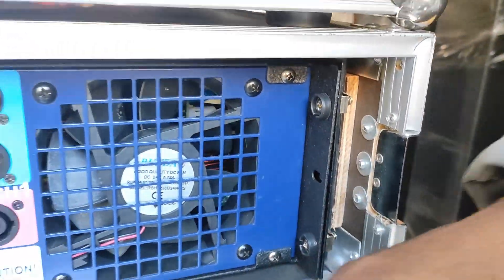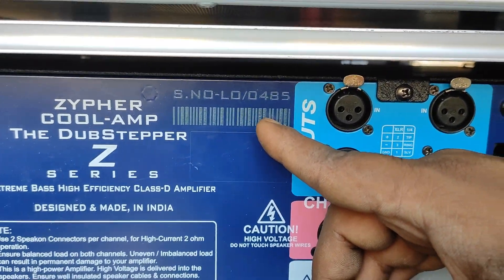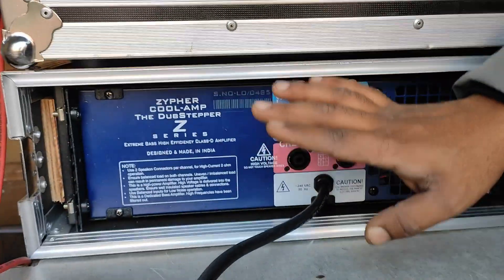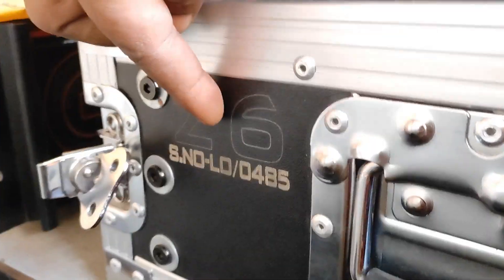Everything has been completed on the back. The serial number is shown here — this is our amplifier, and every amplifier has a different serial number. There is also a mention of the serial number on the flight case.